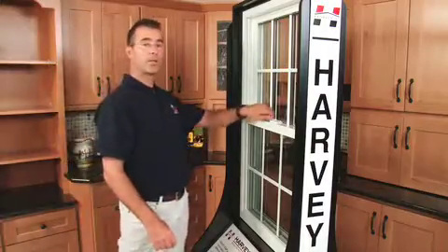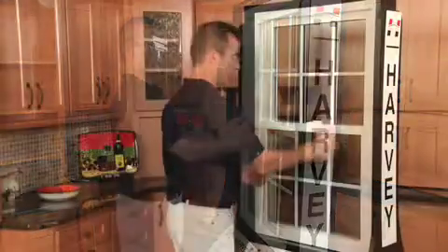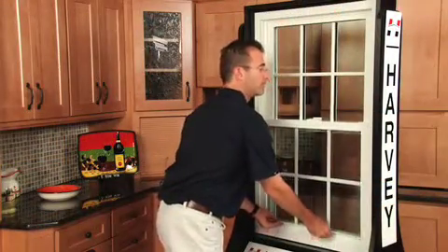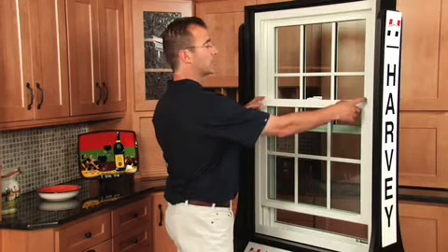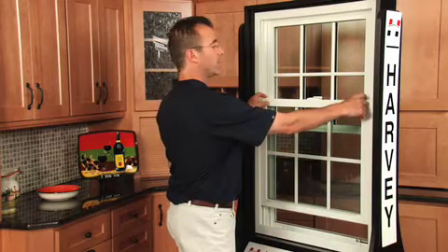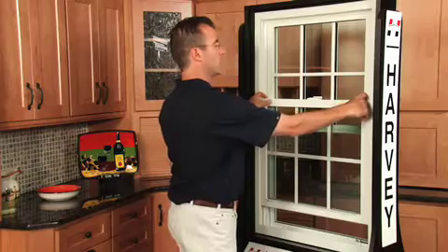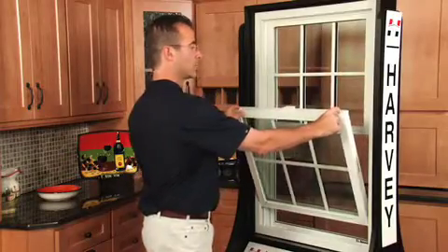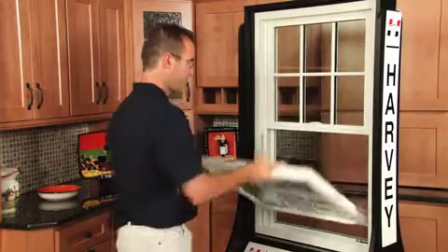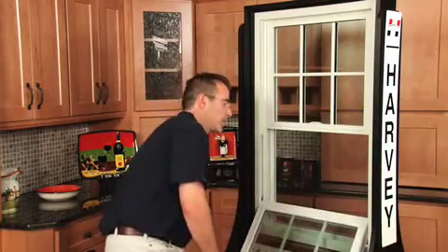You start by unlocking the window. Then you're going to raise up the window using the lift rail, about three or four inches. I'm going to reach for what's called the tilt latches. You just basically take your index finger, put it inside the tilt latch, your thumbs against the rail, press in, and the window will tilt out. So these tilt locks work like that. Now you can rest it at the bottom of the sill.